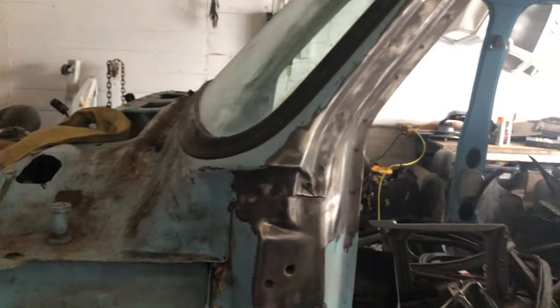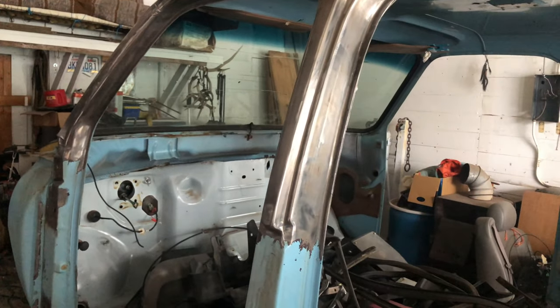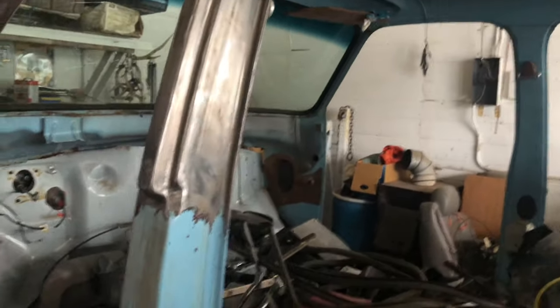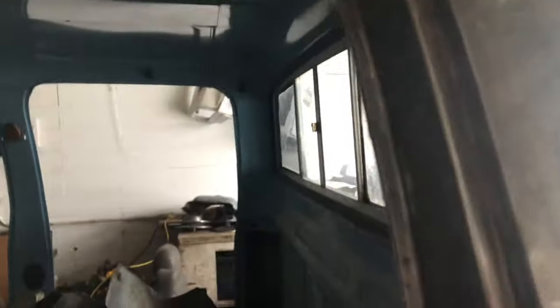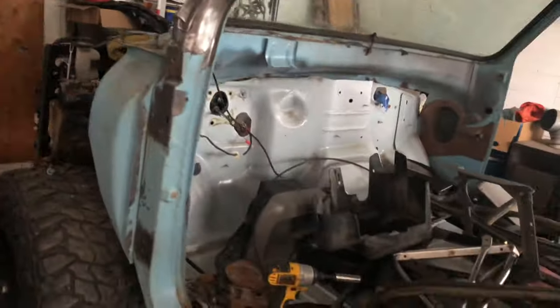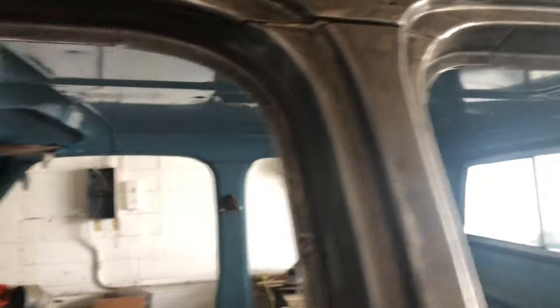I tried to take a time lapse of me getting everything down to bare metal, but my phone had fallen over in the first five seconds. As you can see though, I got all the upper insides of the doors ground down. All these seams had a bunch of rust inside them — nothing was really rotted out, it's all solid, but there was a lot of surface rust I didn't want getting any worse. I ground it all down and I'm just going to coat it with a layer of self-etching primer and fill the seams with silicone.